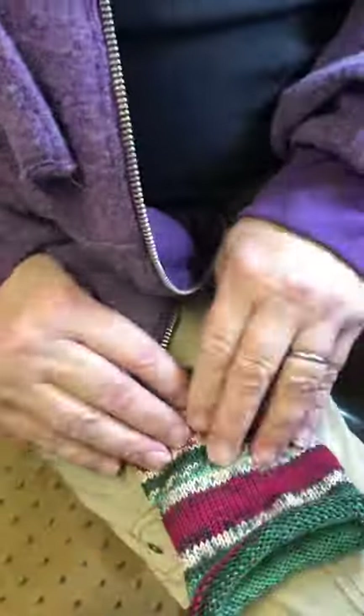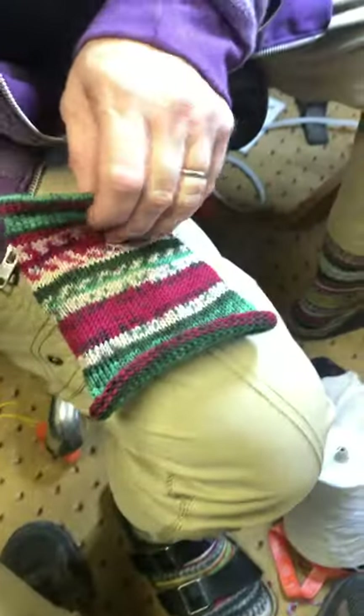Never even took a French class and looky there — I'm bilingual! So the most important step in this project: turn this bad boy inside out and follow me into the sewing room. Just don't pay attention to my mess.